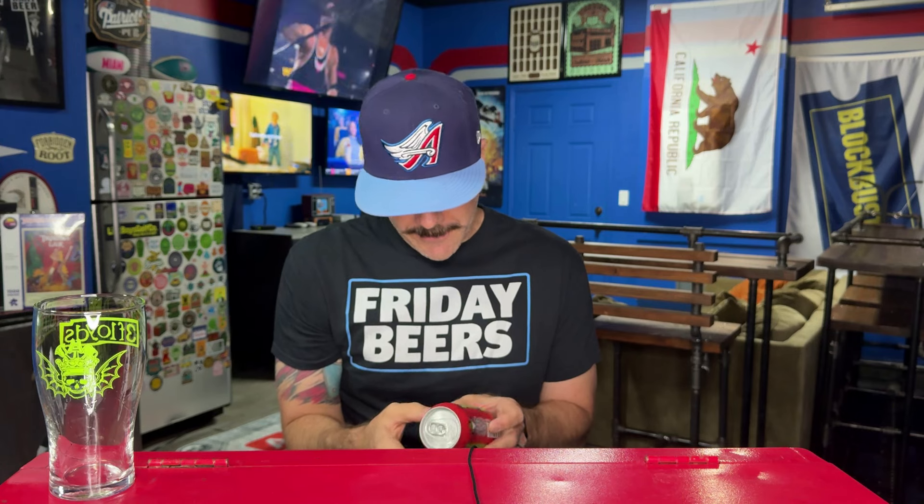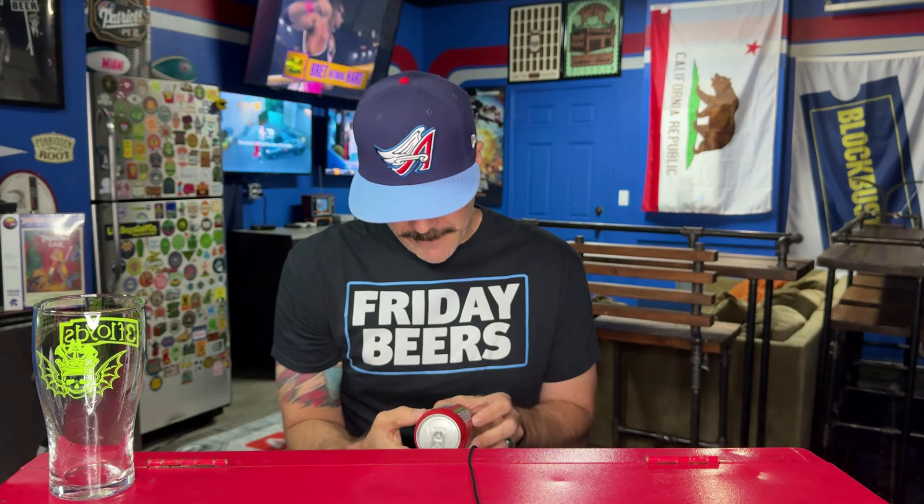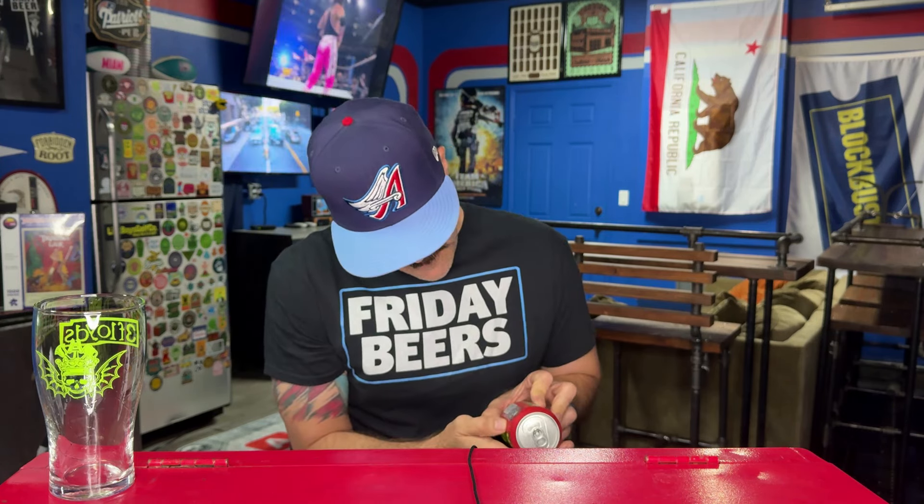This is what they call an Undead Pale Ale — six and a half percent. I think this is all Citra hops. I've had a blast recently going back and checking out beers that I used to really, really love.